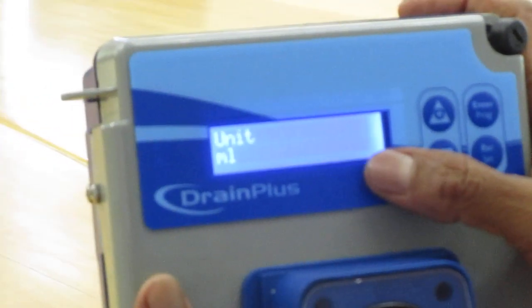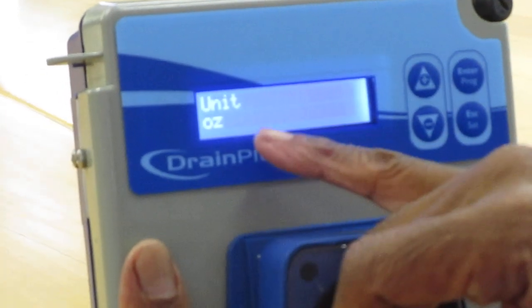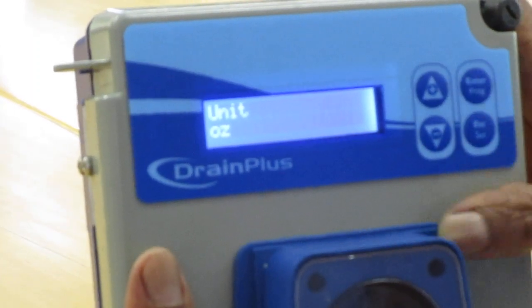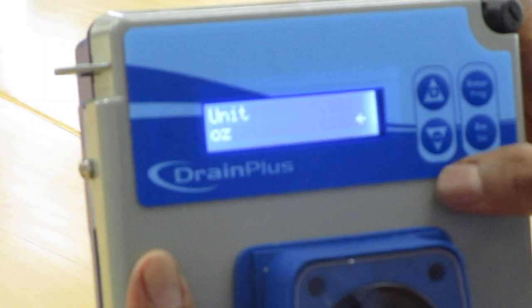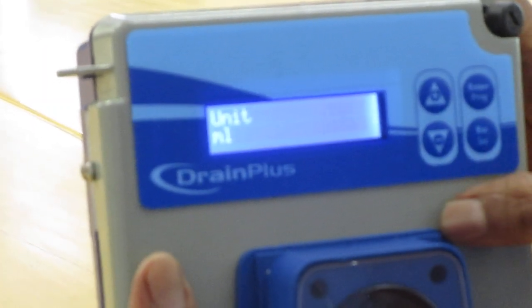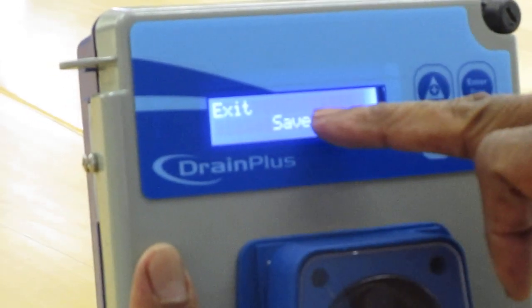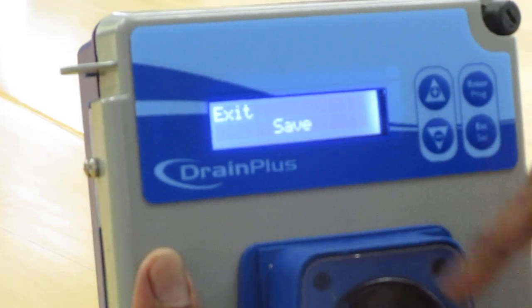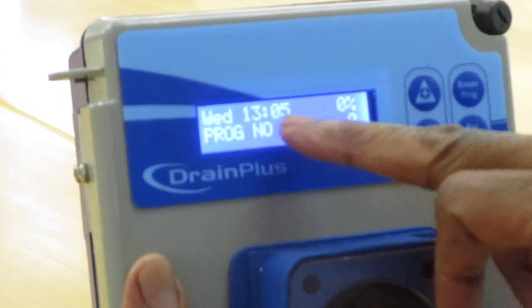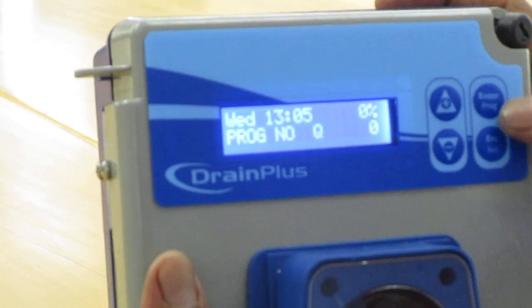Next you go to units — we measure in milliliters. If you press enter and scroll, it shows ounces, but we're not using ounces, we're using milliliters. You scroll to milliliters and press enter. Once you've done that, you press escape and it will say save — you press escape so you can save. It will then show you the time 13:05 and the program number.